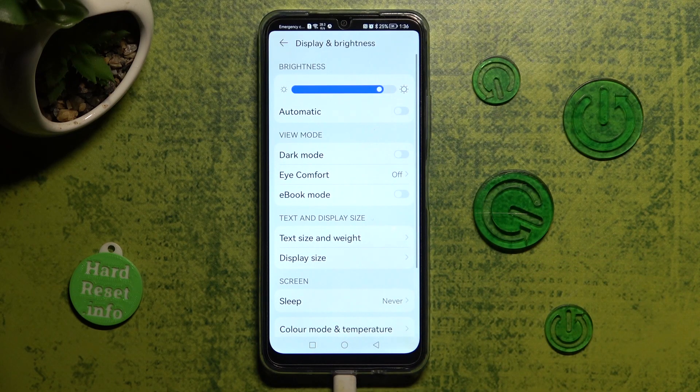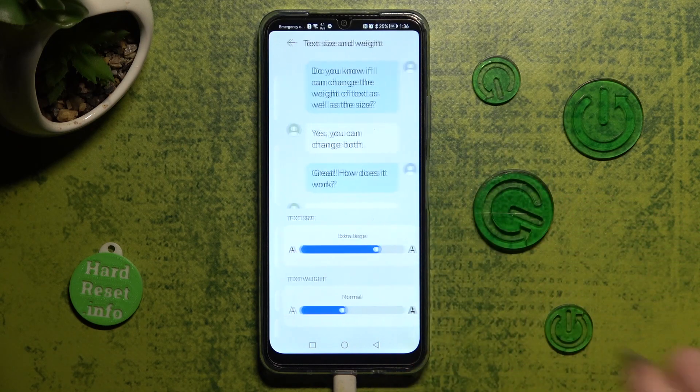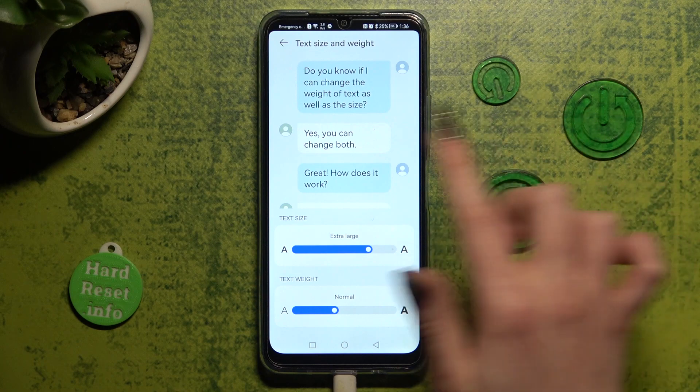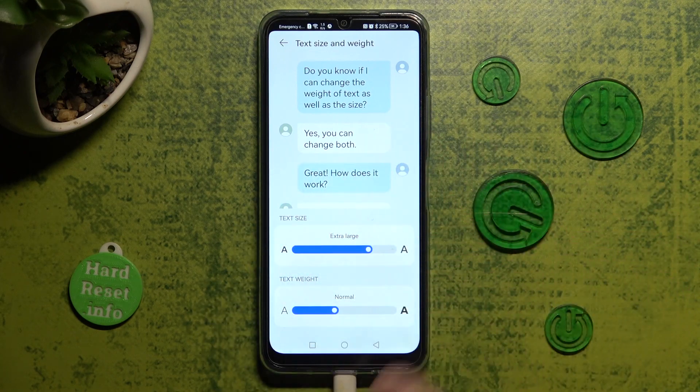Now, choose text size and weight. And lastly, swipe left or right on this text size slider in order to adjust it.